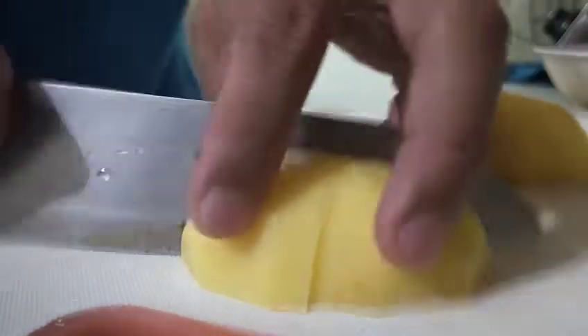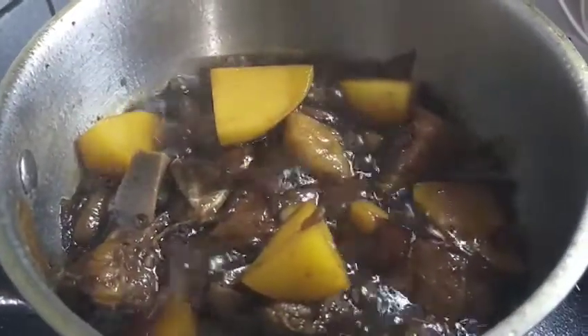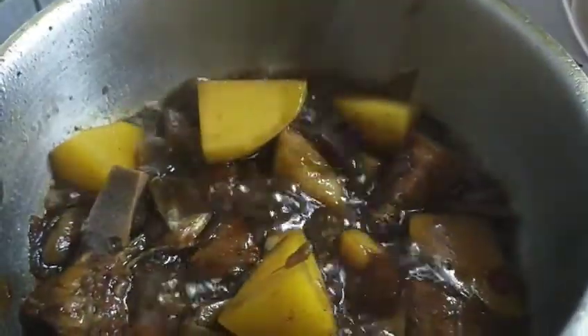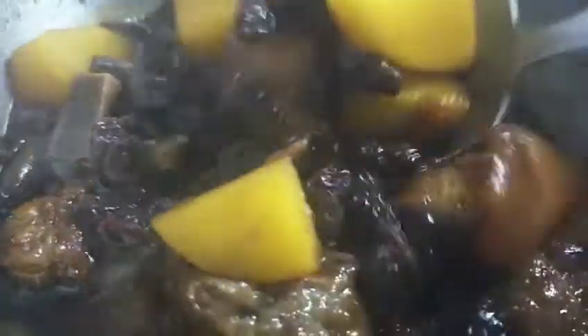Takpan natin, hayaan natin pumulo hanggang sa lumambot bago natin ilagay yung raisin. Ito yung patatas. Patuloy yun na yung sabaw. Lagay na natin yung black raisin. Sarap na ito — yan ang pampasarap sa adobo, black raisin.